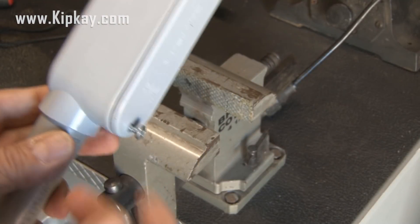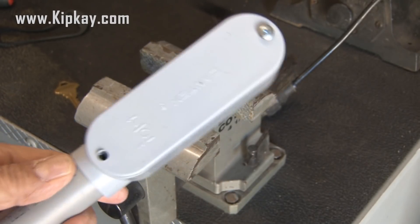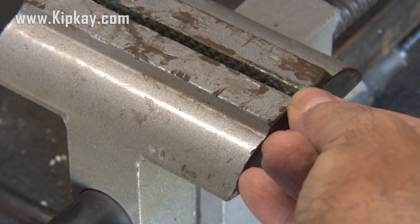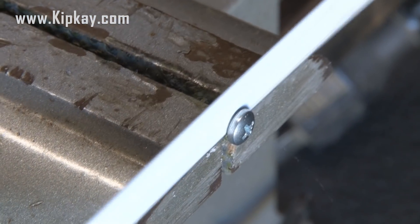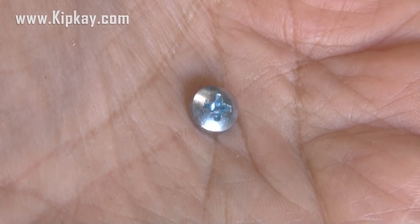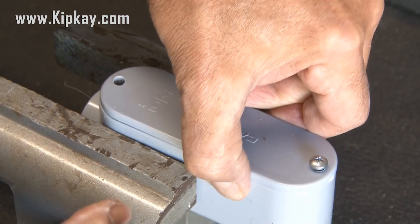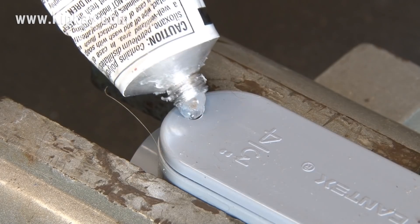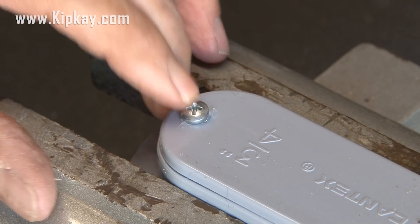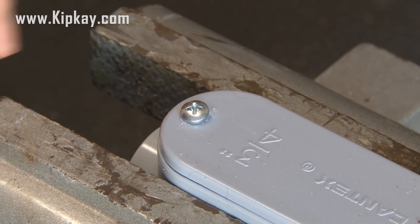Now we have to do a little sneaky work on this outlet box, and that means removing the bottom screw. I held it firmly in my vise, and then using a hacksaw, I cut the head of the screw right off. Now we're left with just a screw head. I put the outlet box back in the vise, and using some adhesive, I glued that screw head to the outlet cover. This is just going to give us easy access to that outlet box.